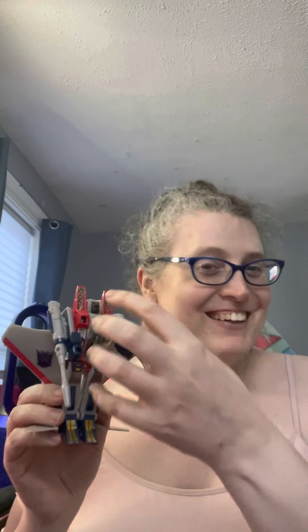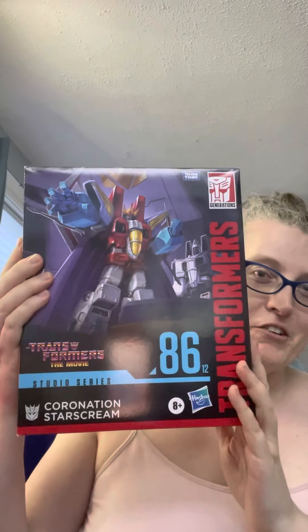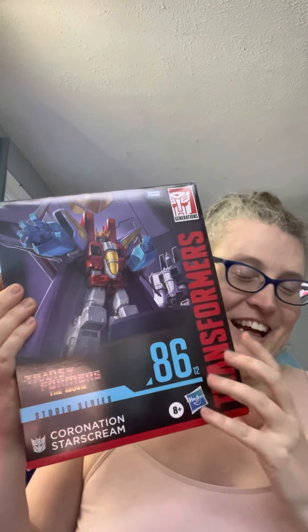I thought I'd share that real quick. One of my most exciting ones: this was a GameStop special edition that came out. I actually had the Walmart one, but for the Studio Series 86, this is the Starscream featured with his crown — the Coronation Starscream. The Walmart version just has the crown, but this GameStop one actually has his throne chair.